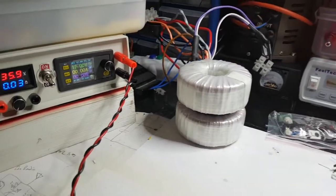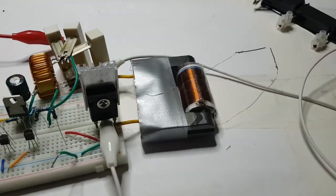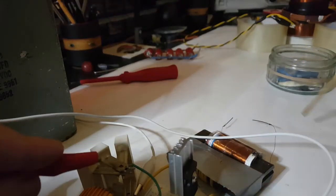It can go up to 18 volts this circuit, so I suppose that shows that it works. So did this one at 18 volts — look.